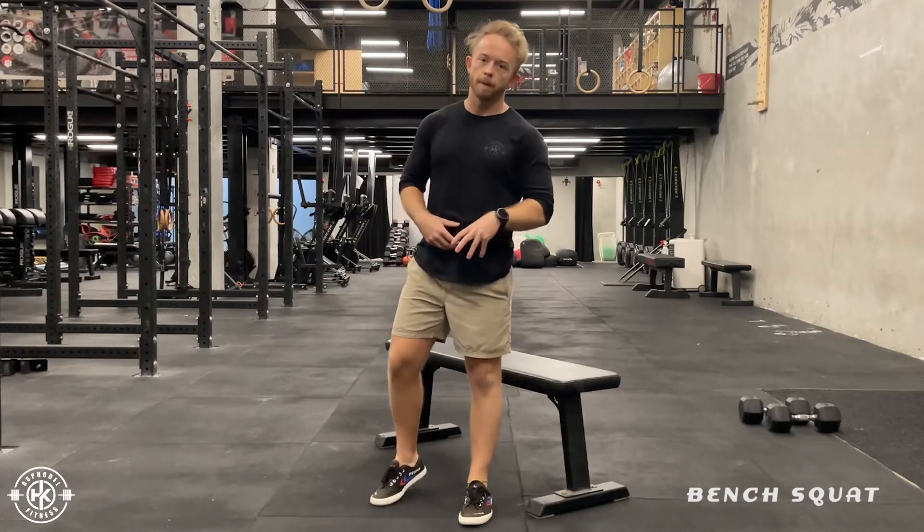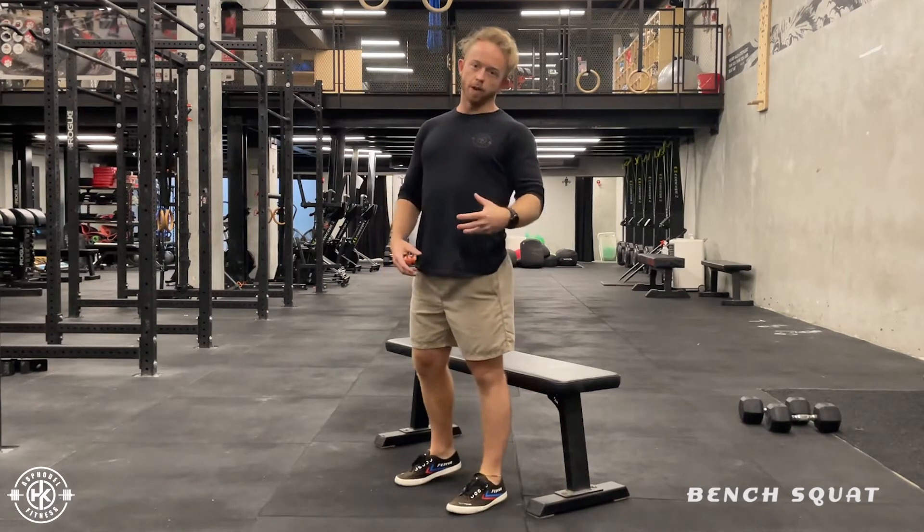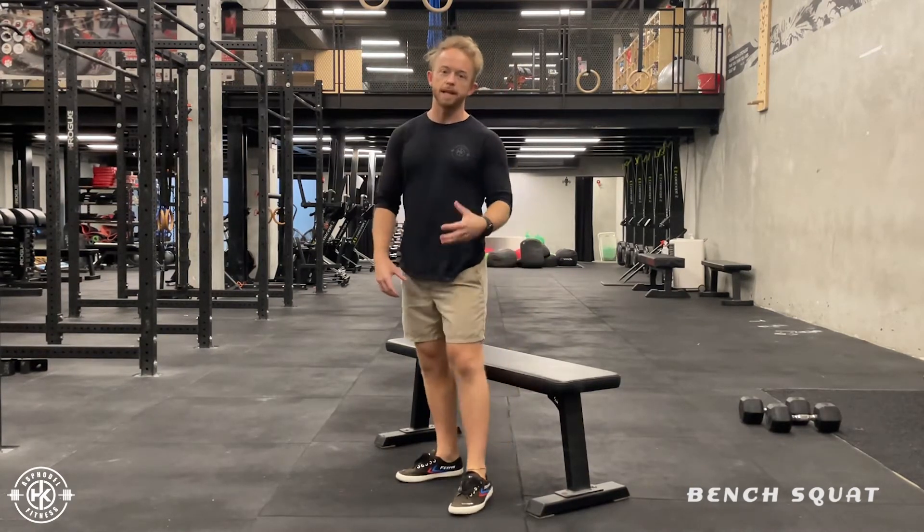So guys, back to basics. For this, we're going to do a movement that we do every day. Every day we're sitting down, we're standing up. So we're going to go through the basics of this.